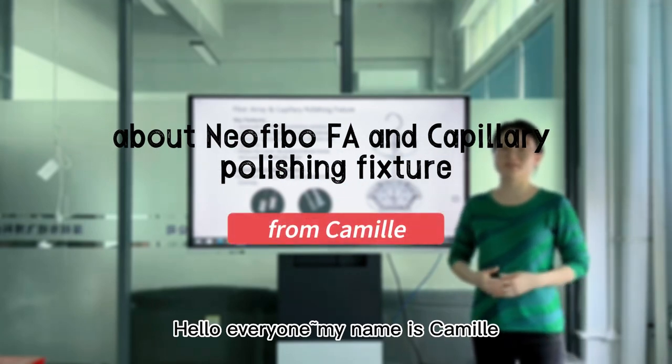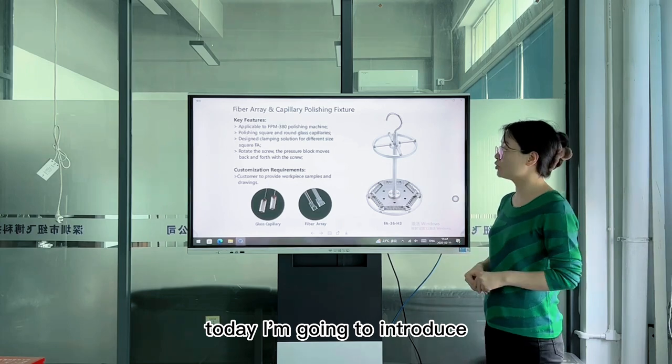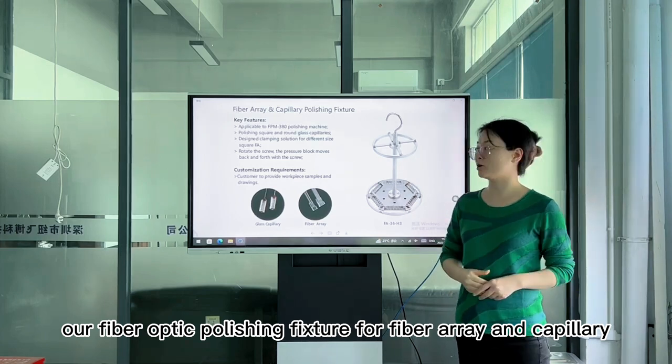Hello everyone, my name is Camille from Susan Denver Technology Limited. Today I am going to introduce our fiber optic polishing fixture for fiber array and capillary.